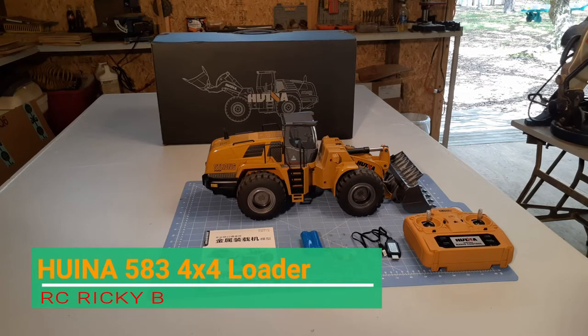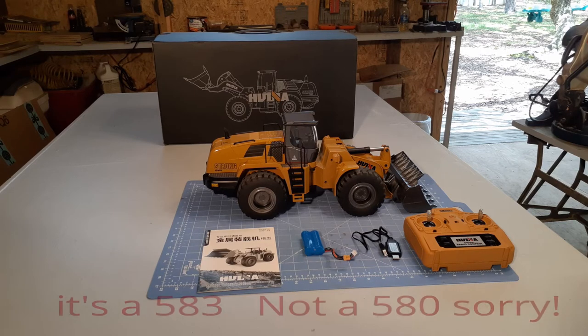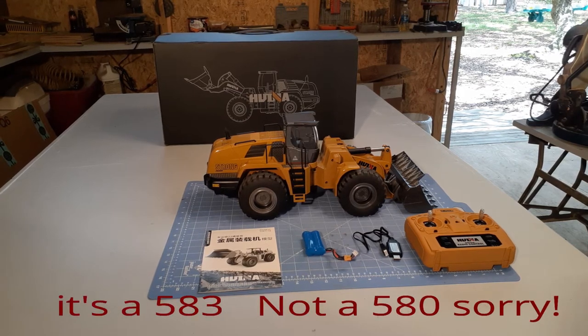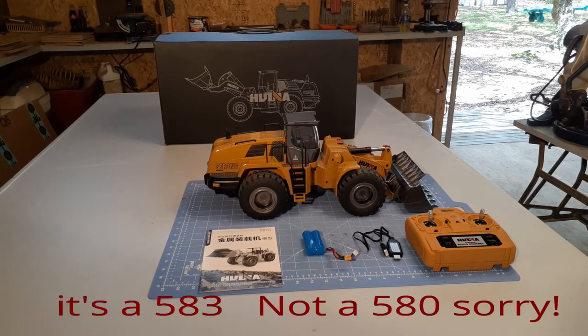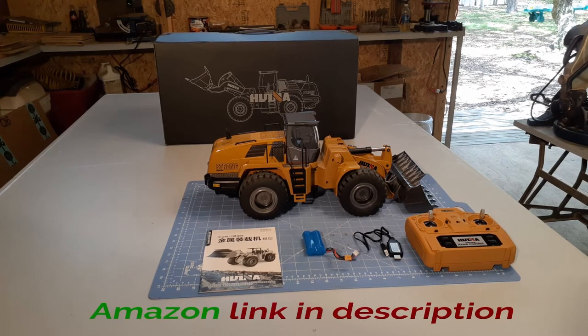Hey guys, Ricky here again. I got another cool HUNA product I want to show you. This here is the HUNA 580 hydraulic wheel loader, 1/14th scale. This is another machine that's in the hobby class — it's between the full hydraulic excavator and the plastic kid's toy.